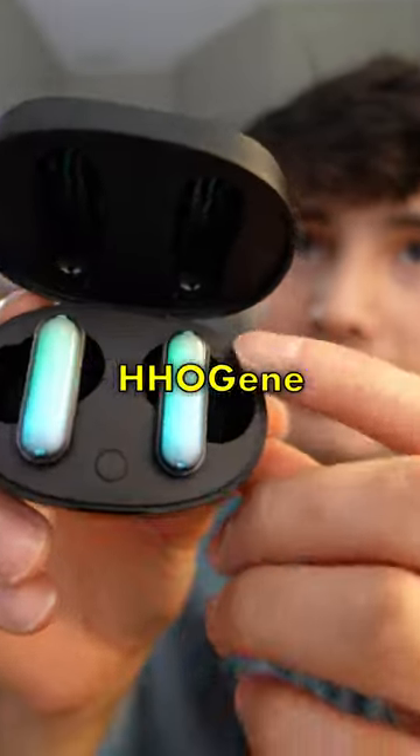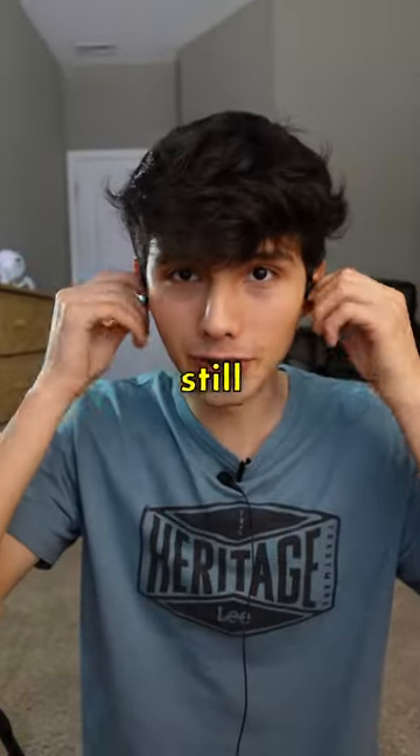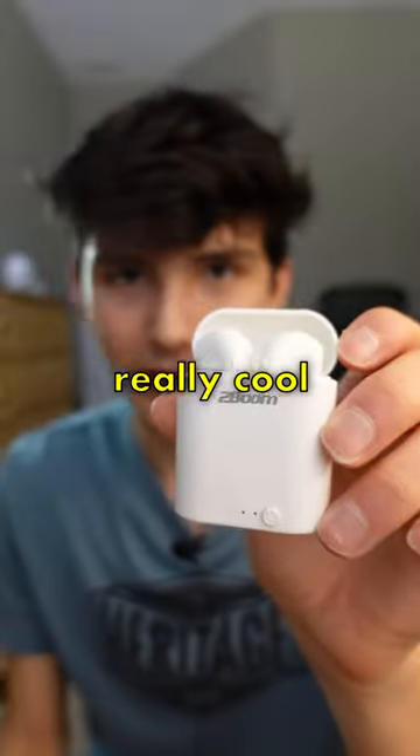These are the $100 earbuds. They're called the G-Pods from HHO Gene, and they have this really cool lighting effect that I've never seen on an earbud before. They are a little bit chunky, but they're still pretty comfortable. The sound is pretty clear — I just wish there was a little bit more bass, but they still sound way better than the $5 earbuds.